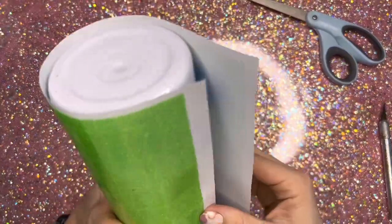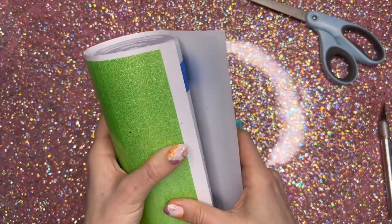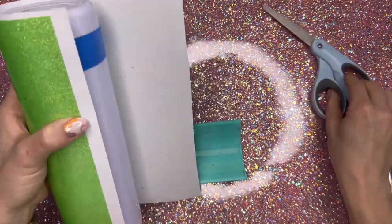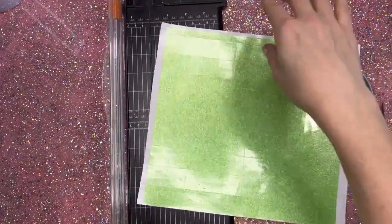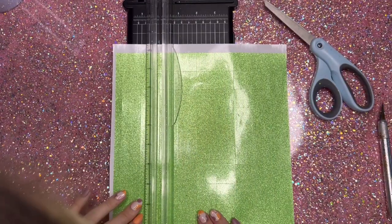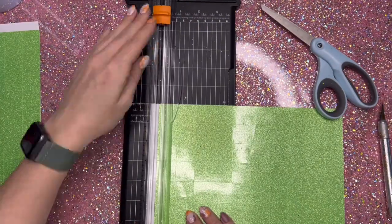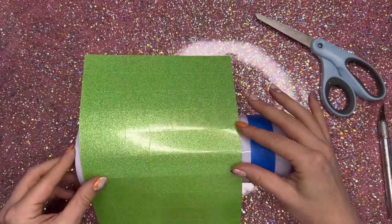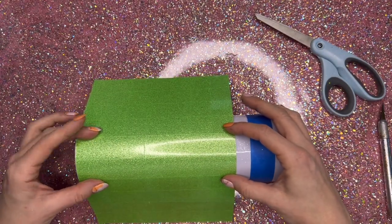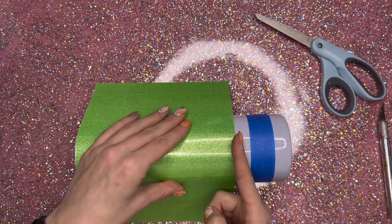I am using a transparent glitter vinyl, so this is almost going to look like we actually glittered the cup with real glitter. But you don't have to use glitter vinyl or transparent vinyl. You can do this technique with literally any type of vinyl you want — opal, regular permanent vinyl — it'll look good in whatever style you want to go for.